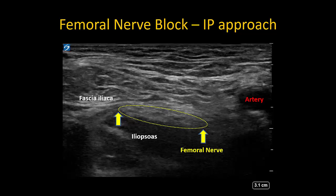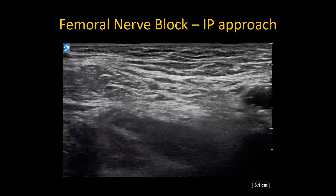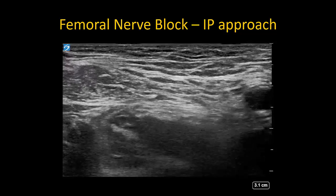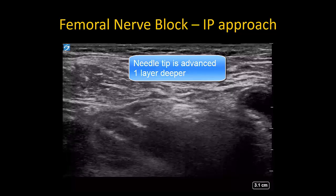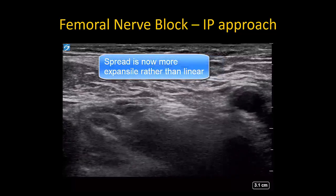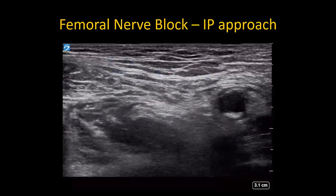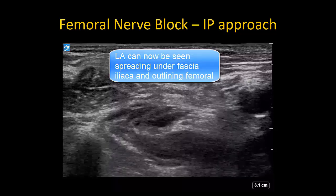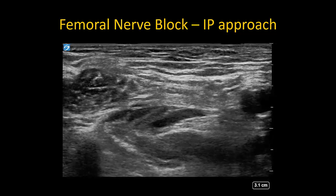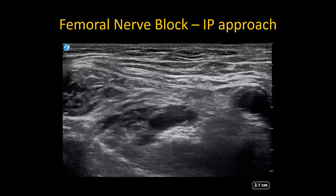Here is an in-plane example of a femoral nerve block. The nerve boundaries are shown under fascia iliaca. The needle is inserted from lateral to medial to pierce fascia iliaca at the lateral corner of the nerve. A test injection shows a linear spread pattern, and the needle is thus advanced slightly deeper. Now the spread is more expansile, signifying it is within the correct fascial compartment. Once this is seen, inject the full volume while scanning slightly cranial and caudal to confirm spread around the nerve. I do not usually reposition the needle and instead rely on the fact that effective spread around the nerve will be directed by the paraneural sheath.